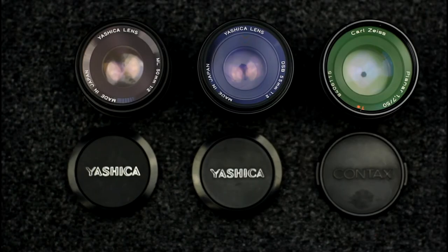About prices on these lenses: usually the Yashica DSBs are the cheapest, followed by the MLs, followed by the Contax Carl Zeiss ones. But the prices on the Yashica lenses are a bit difficult to predict.